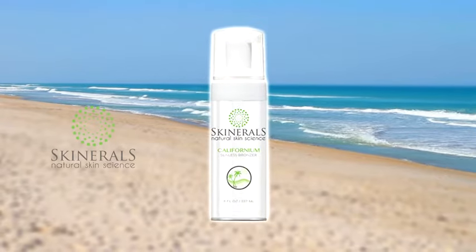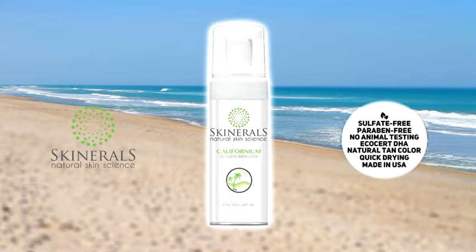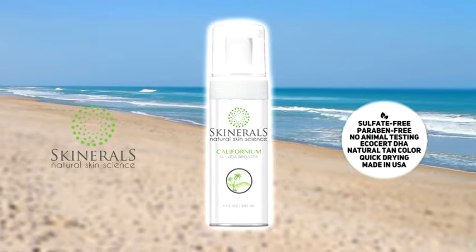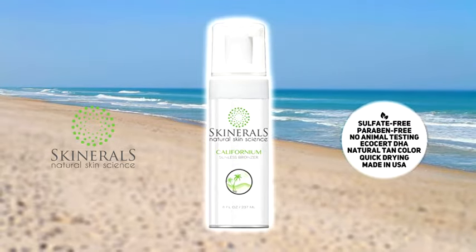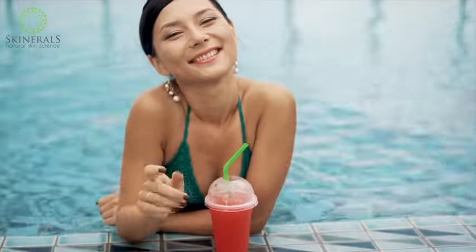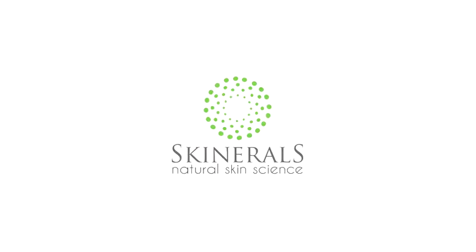Skinnerols aims to use organic and natural ingredients wherever possible. All products are cruelty-free, paraben-free, sulfate-free, gluten-free, and vegan, so they are absolutely safe for you and the environment too. Go ahead, get your gorgeous, natural-looking sun-kissed glow with the Skinnerols Self-Tanner Sunless Bronzer in Californium or Onyx.